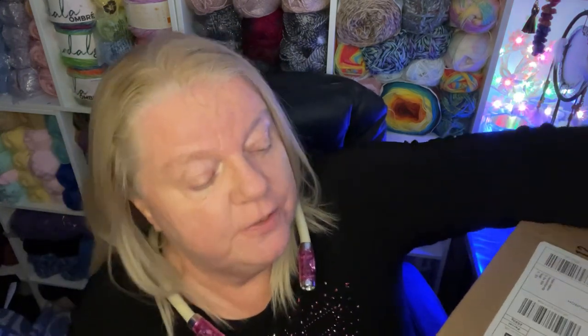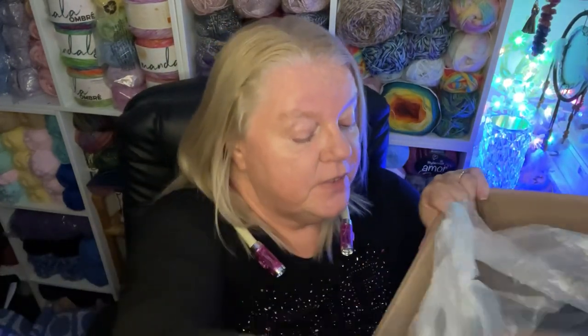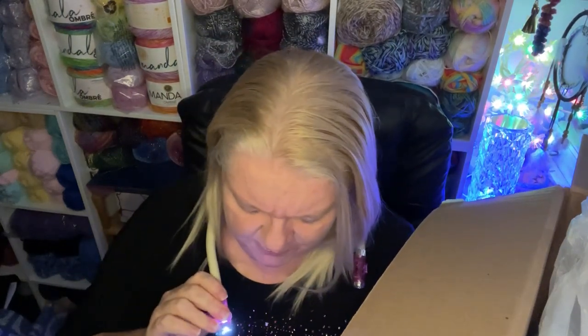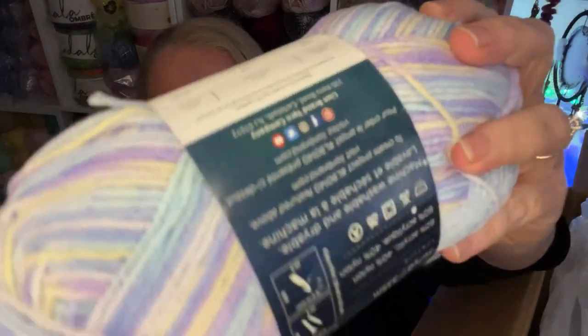I'm trying to get in without cutting myself — there we go, we're into this one. Let's see what we've got. It's a big box, not full I have to say. This is Lion Brand 'A Star is Born Baby Soft' — look at those beautiful colors, isn't that lovely!